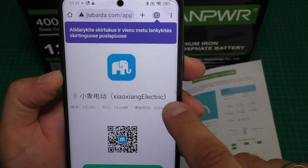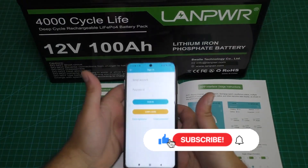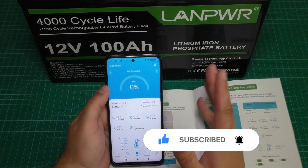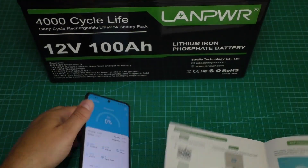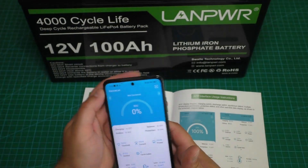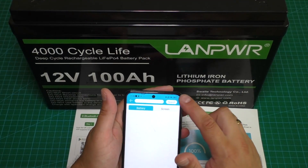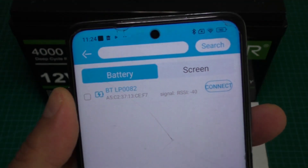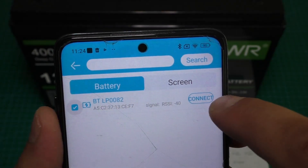The app is from Xiaoxiang Electric. For Android phone, let's download it. When the app is downloaded you need to create an account, but you can also skip registration by pushing 'Jump Login'. Now we need to search for our battery — push search and the app found the battery. Let's connect.